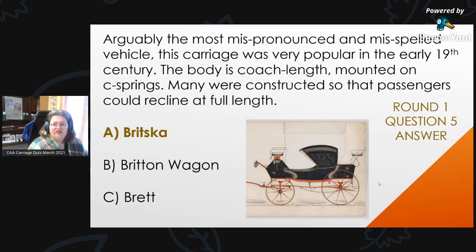Round 1, Question 5 Answer: Arguably the most mispronounced or misspelled vehicle, this carriage was very popular in the early 19th century. The body was coach length mounted on sea springs, with many constructed so passengers could recline at full length. The answer is briska. We use the Carriage Terminology Historic Dictionary by Birkenbio as our resource — there are about five or six different ways to spell this carriage. Briska is related to a brett, but it's not the same.